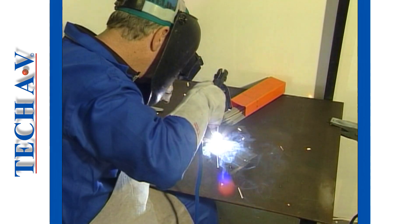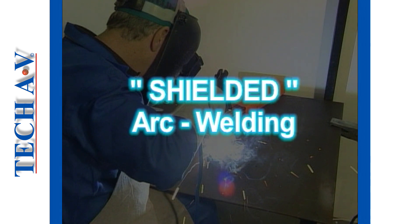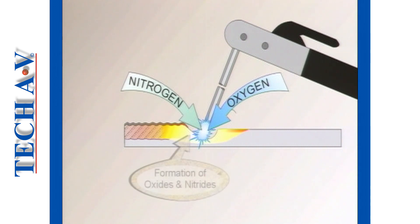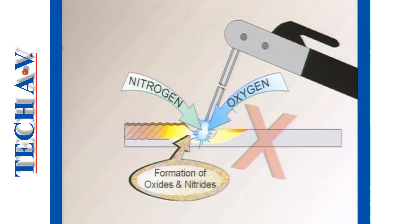Let us now discuss the term shielded arc welding. At high temperatures, metal will react chemically with the gases in the atmosphere, primarily oxygen and nitrogen, to form oxides and nitrides. The result of this chemical combination is an extremely weak weld.